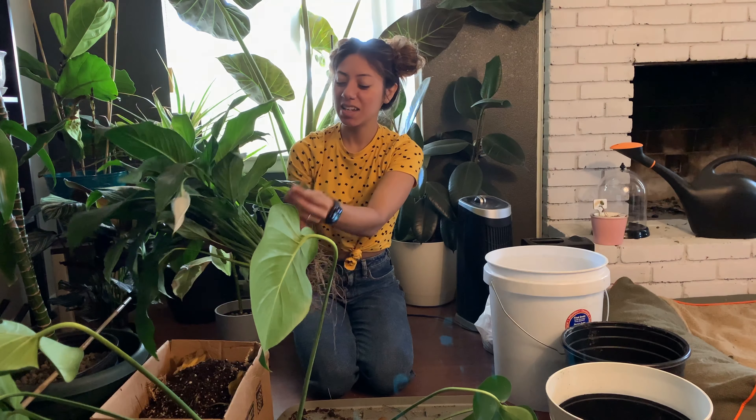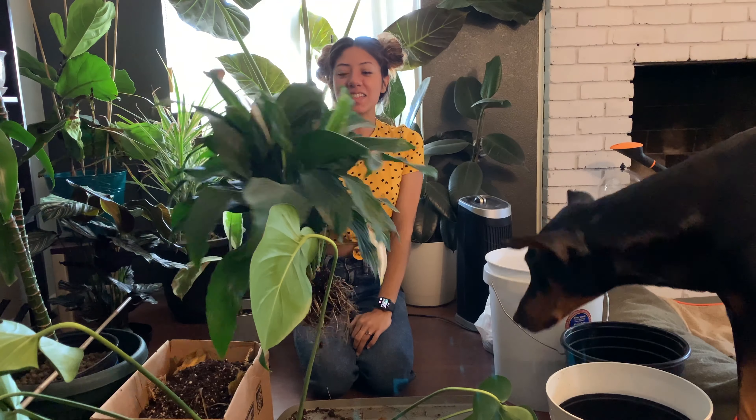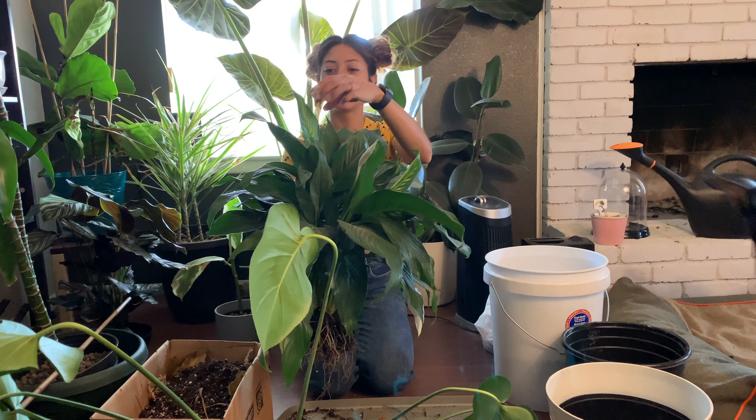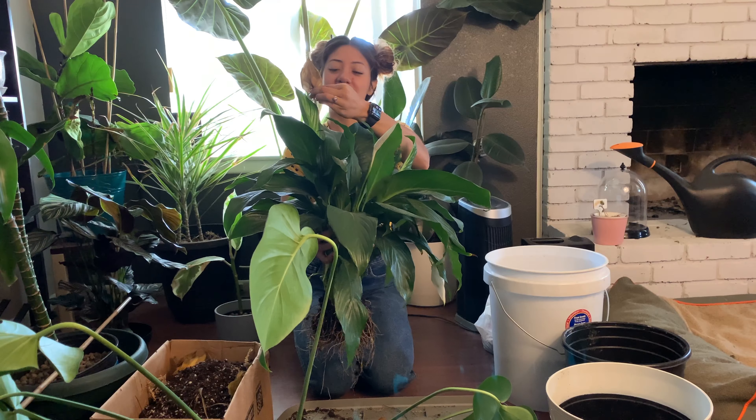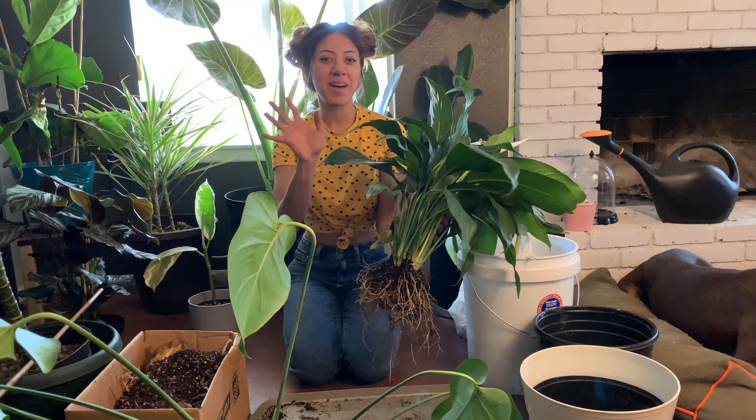I'll talk to you guys another day — you guys have a great one! Happy hunting out there. Thanks so much for watching, everyone. Hopefully these little fellows will do better. We'll see you later, bye!